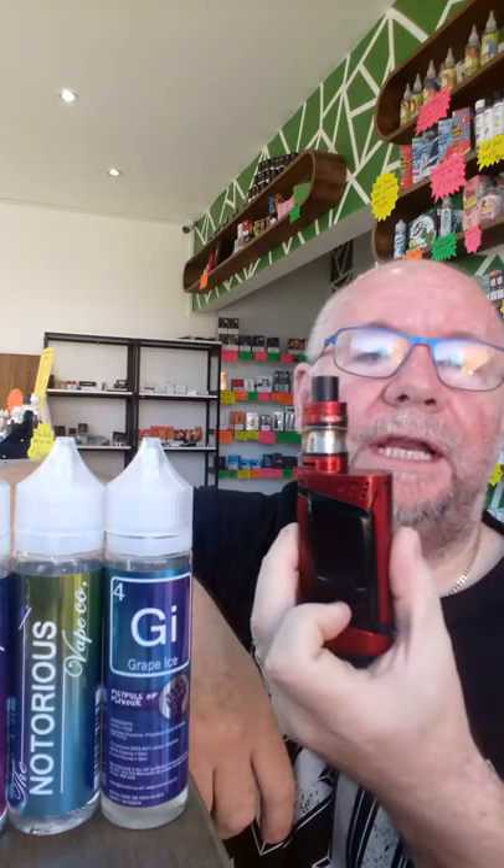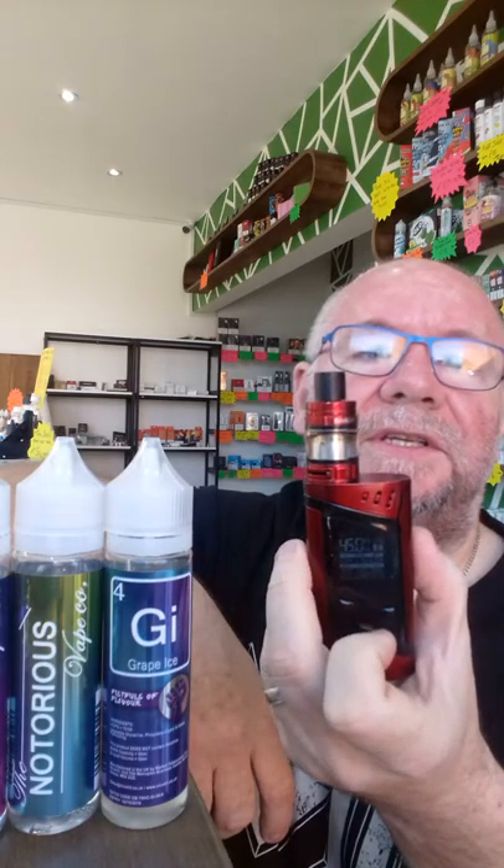Let's have a cloud check and see what sort of cloud we produce. It's in the Smok Alien kit, which I always use, and I'm vaping this at 45 watts — as you can see, so not strong, not powerful — and without nicotine as always. Let's have a look and see how it goes.